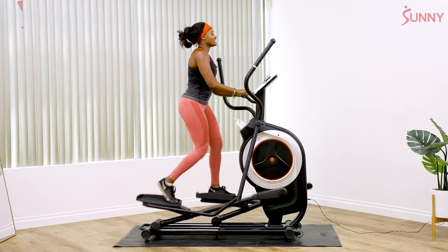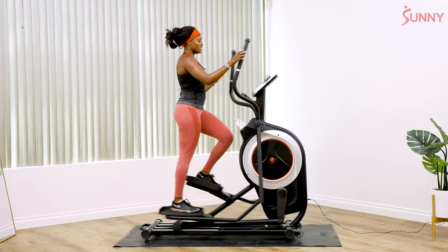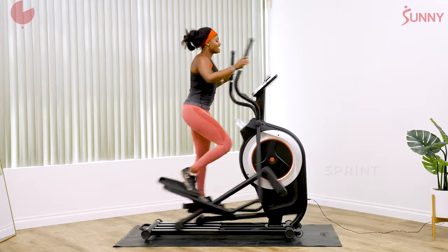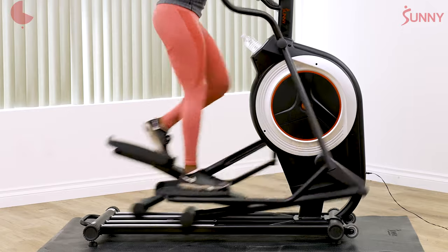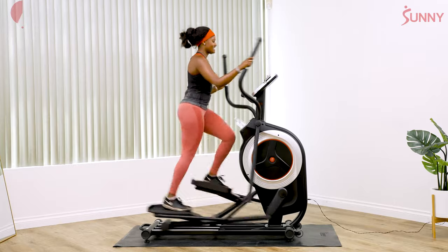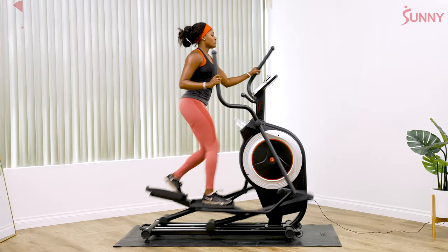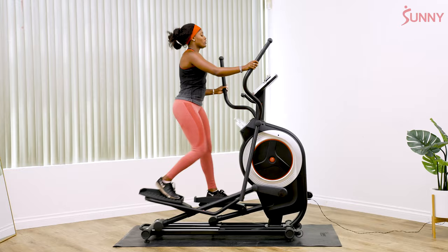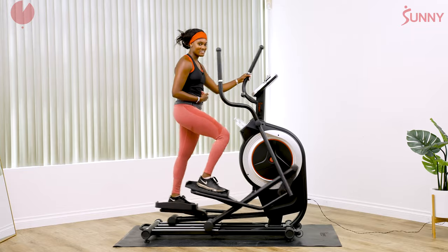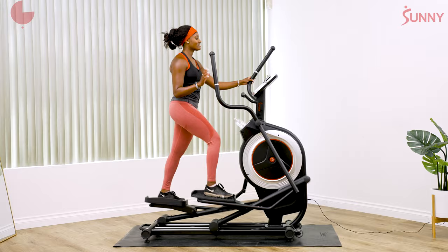We're gonna get going again in 10 seconds. My elliptical has betrayed me — the intensity went up. We're gonna make sure it's on level one, no resistance. 30 seconds. We're halfway done. Push, push. Five, four, three, two, one. Relax for a minute. That was our 30 second. We have a 20 second, then a 15 second, then we get to cool down.